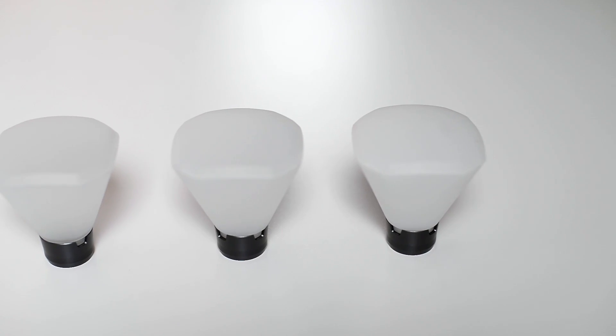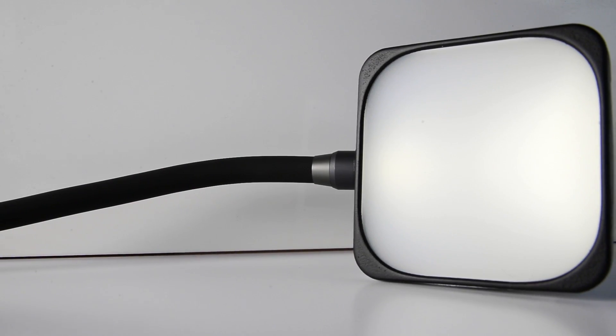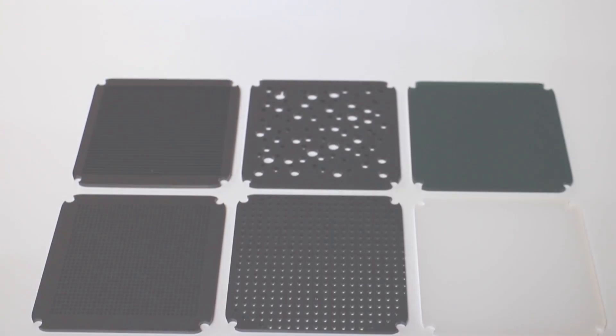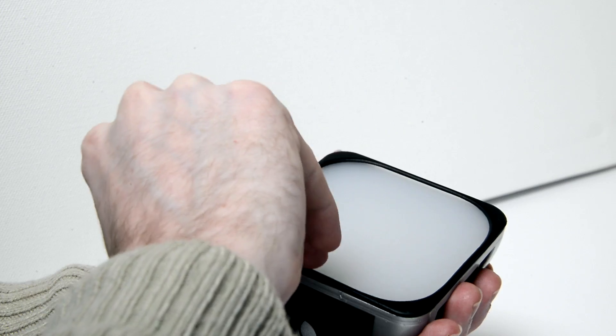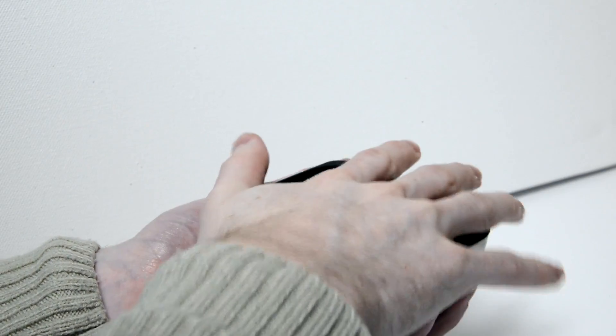To expand the lighting capabilities of Adaptilux, we have designed some great effect components. These range from white diffusers, colour filters, a stage, and a backdrop setter. This part is modular in itself, allowing the user to switch the backdrop they would like by simply removing the front plate and placing their desired background panel underneath.